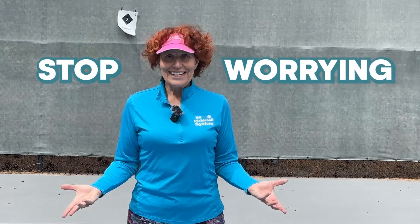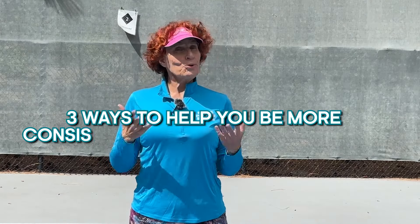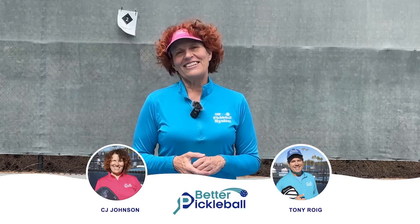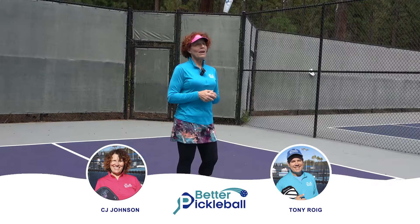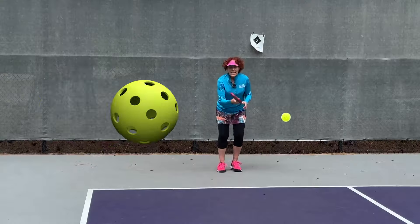Stop worrying about your third shot drop — but you're not going to, are you? So I might as well teach you three things that will help you to be more consistent on your third shot drop. Hey everybody, my name is CJ Johnson and together with my partner Tony Roig, we are BetterPickleball.com. We're here to help you live your best life on and off the pickleball courts.